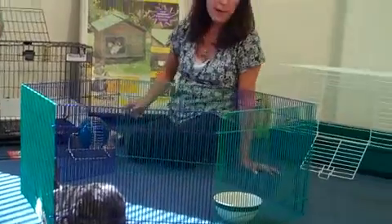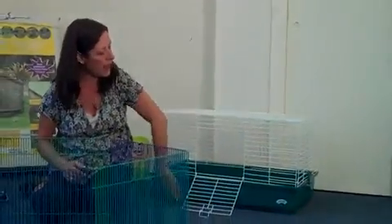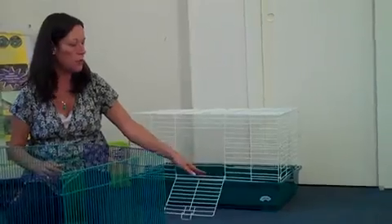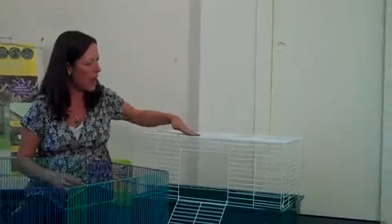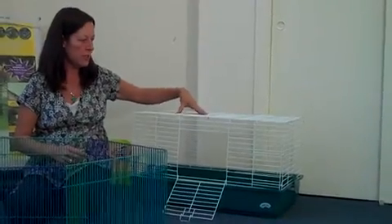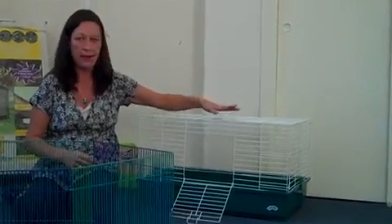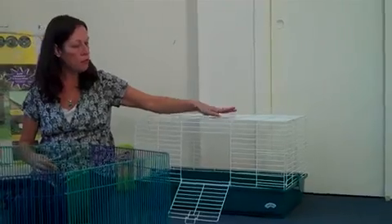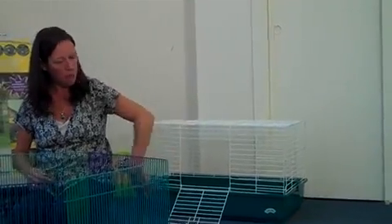The second type of cage we have here has a solid base that the rabbit would sit down in, so you would need to be diligent with cleaning the litter and making sure he's not sitting in a lot of soiled mess. The entire top of the cage lifts off, so you could also use this as outdoor containment — maybe outside in the grass in the shade. That's another type of enclosure: the solid bottom cage.